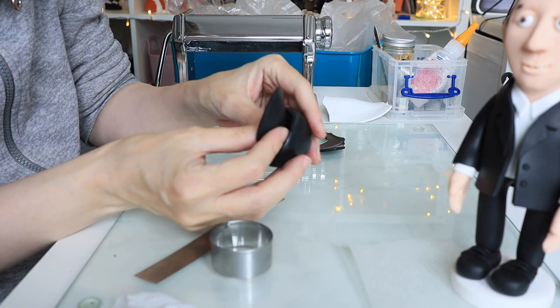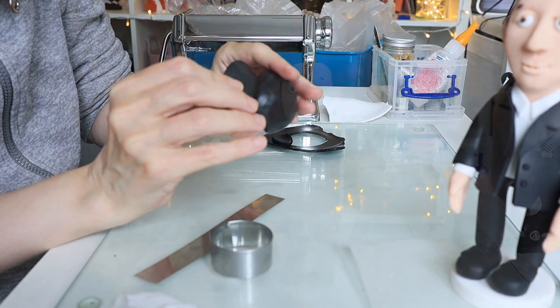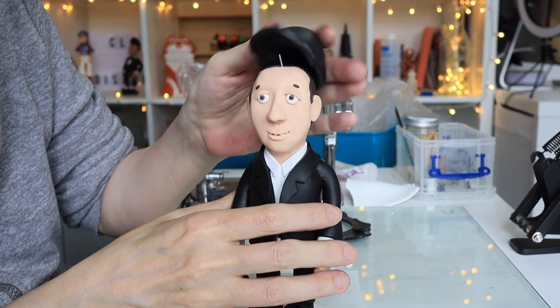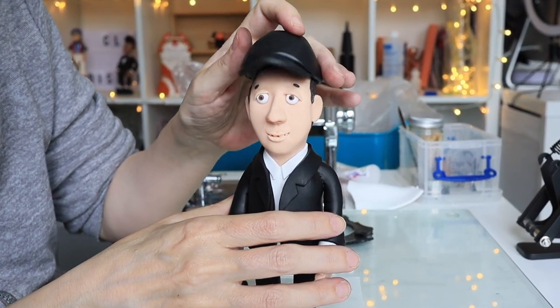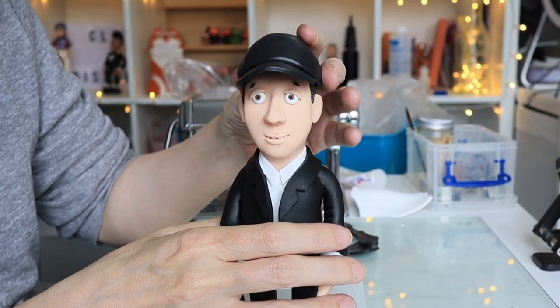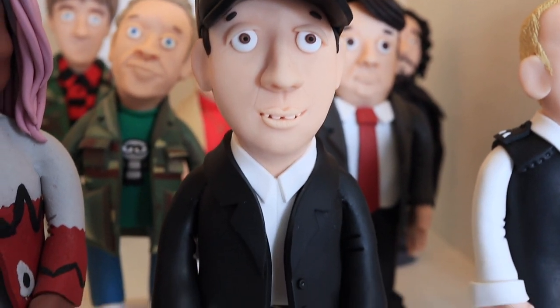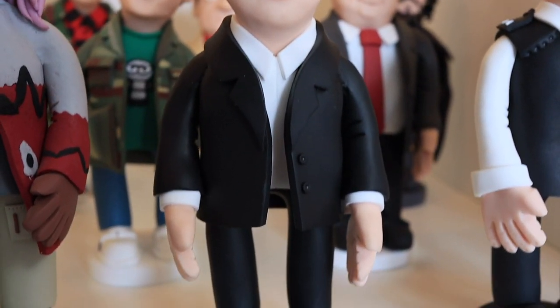To make Kendall look more like Kendall, I'm going to give him a kind of baseball cap — let's just pop that on. I think he's really come together now. I'll bake him for the final time and here he is, all done on my pop culture shelf.